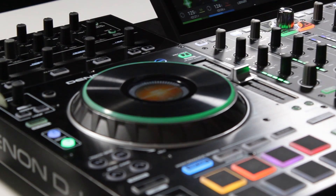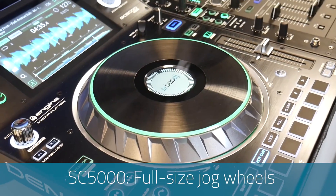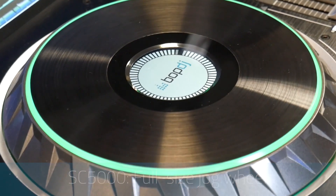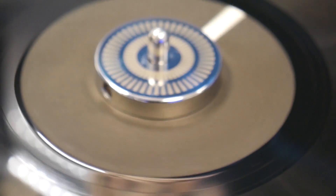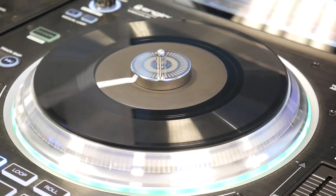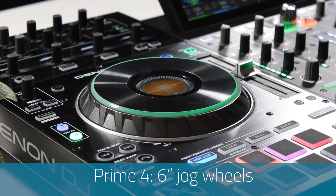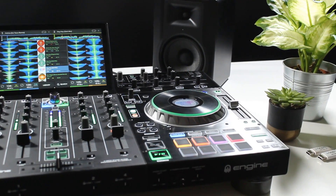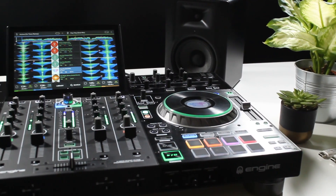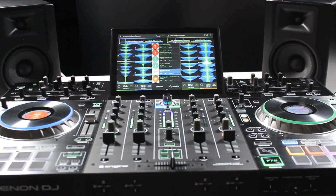Moving on to the jog wheels and deck section of the Prime 4 — the most obvious difference is jog wheel size. Both prime players have full-size jog wheels, with the SC5000M also featuring a motorized jog wheel at no extra cost, perfect for DJs who love vinyl but still want all the advantages of digital DJing without a laptop. The Prime 4 features two 6-inch jog wheels, but they also include on-jog displays like those seen on the SC5000 — a really nice touch that you can customize with track artwork or your own DJ alias artwork.